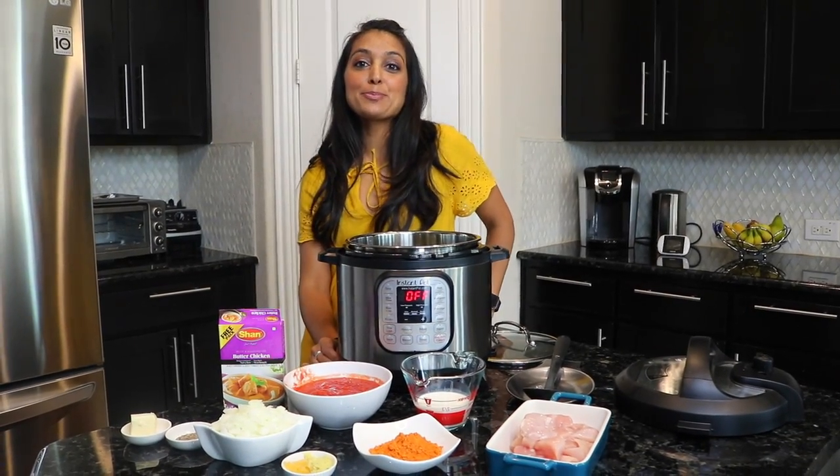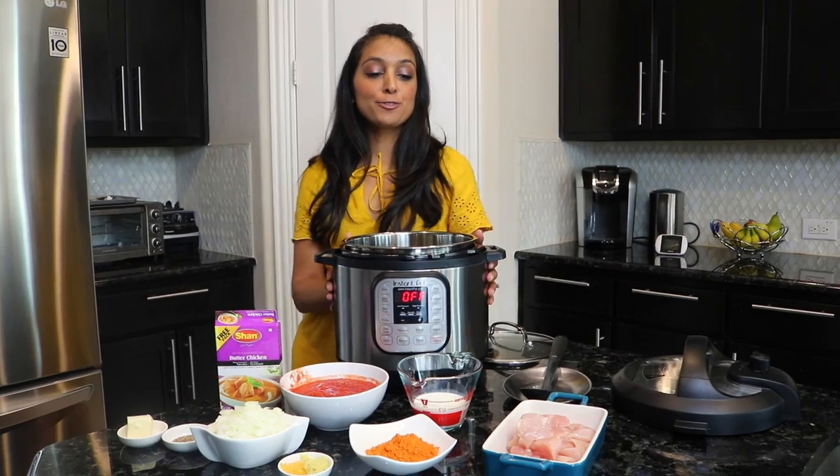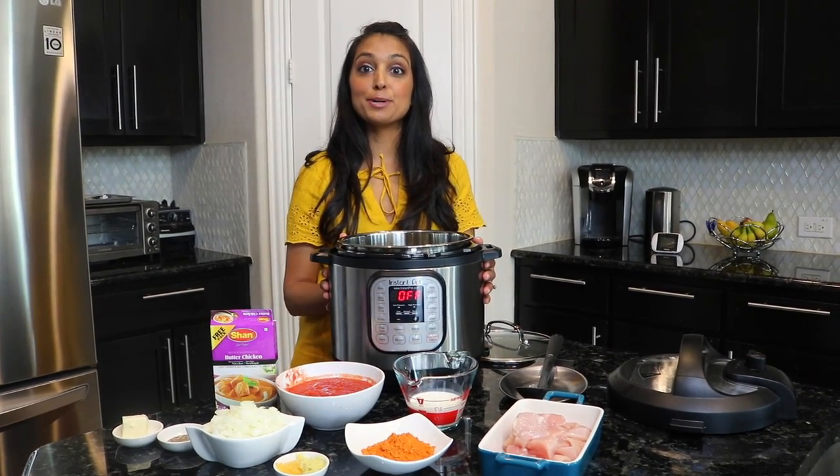Hi everybody! Welcome to Instapot with Phunan. Today's a special day — it's our first non-veg dish. It's butter chicken.